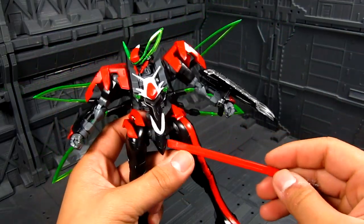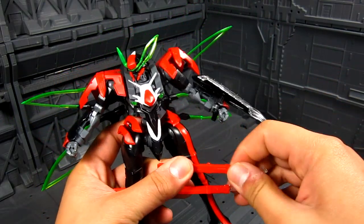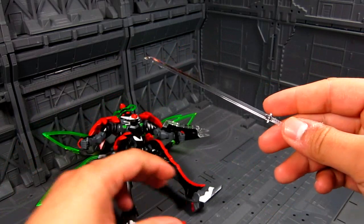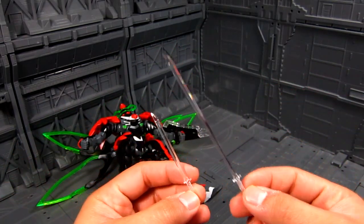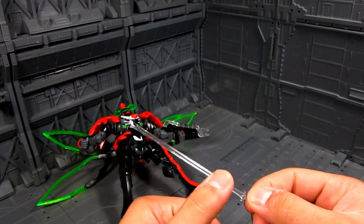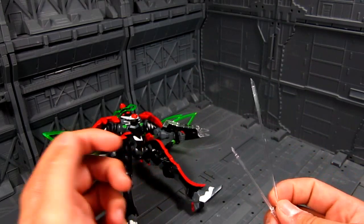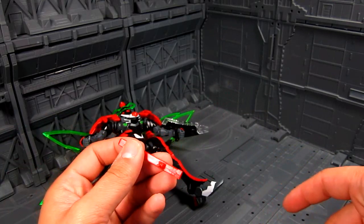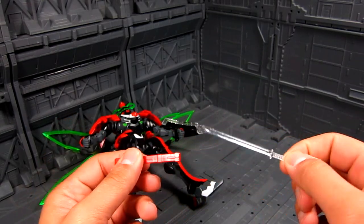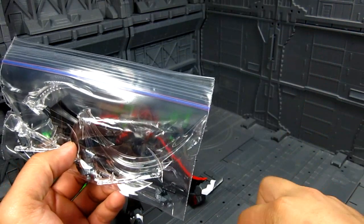Let me go over the weapons. You have two katanas with varying lengths. They're actually on a clear sprue, so they're clear. Some people might not like that, but I kind of like it because it shines really well with the light — gives you that semi-chrome look. It's not chrome, but it's clear. I think it might have some stickers; I haven't really looked at them yet. Maybe they have something for the hilt.